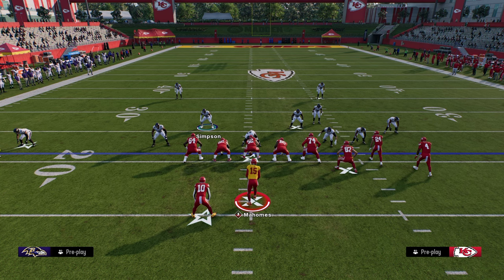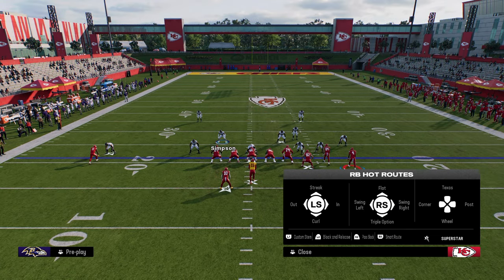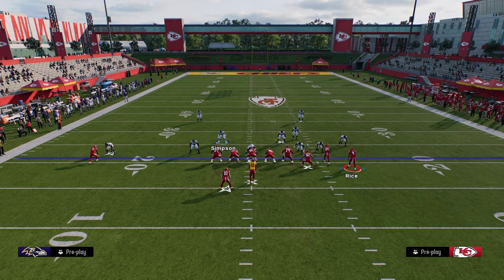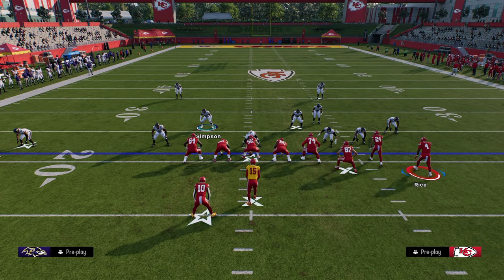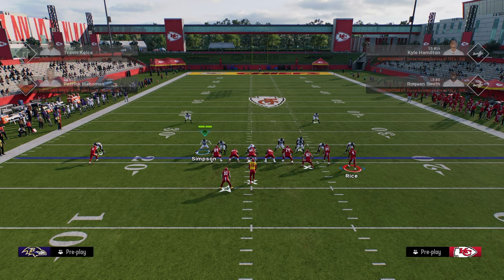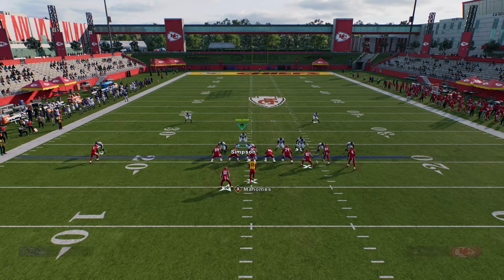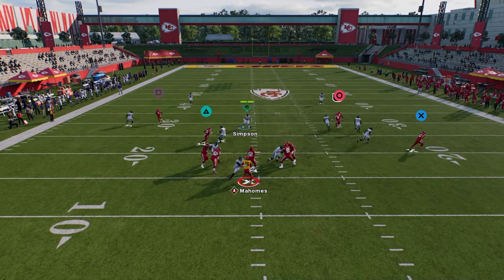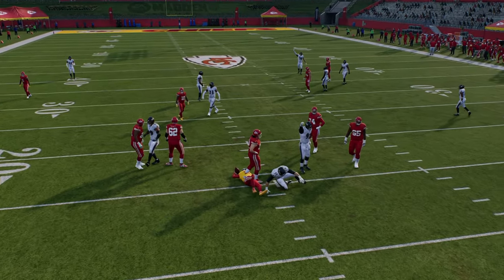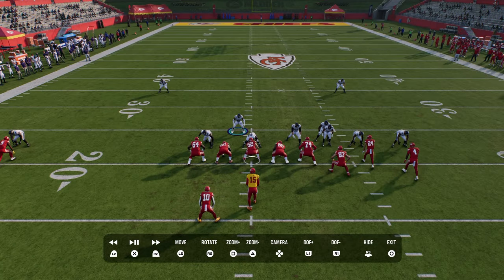A couple of routes that are very common for trying to beat man coverage is a running back Texas pattern, and I did want to cover how to basically user this. The best way to beat man coverage in this game is probably a running back Texas route, but you see here that this is going to be a fairly easy route to user. Because we get underneath, we're able to get this — and this will just happen, literally happens all the time in this defense.